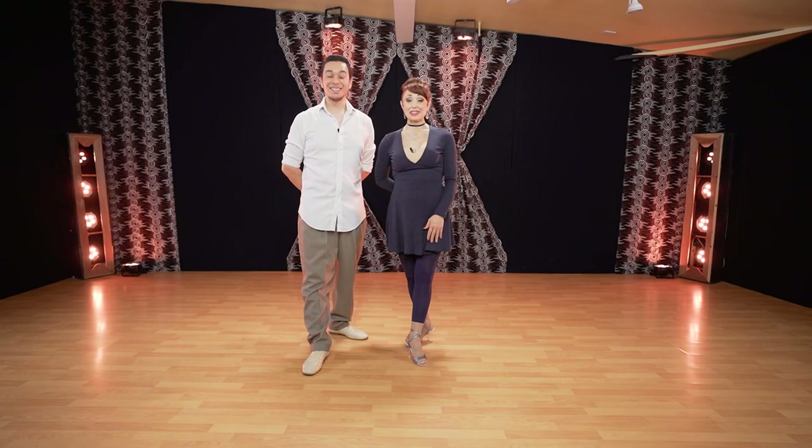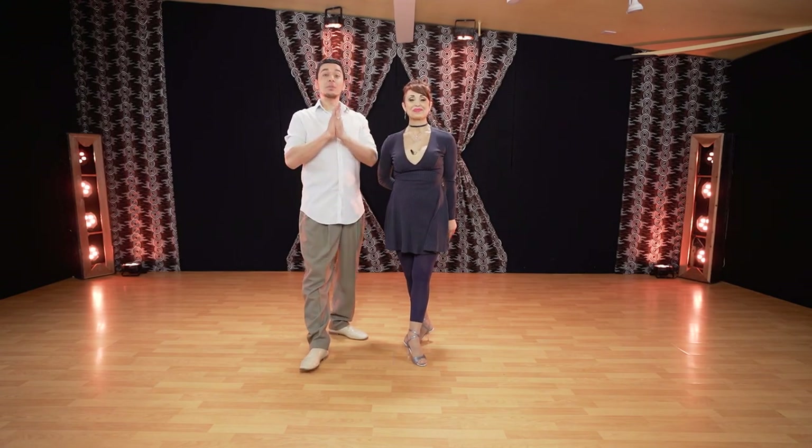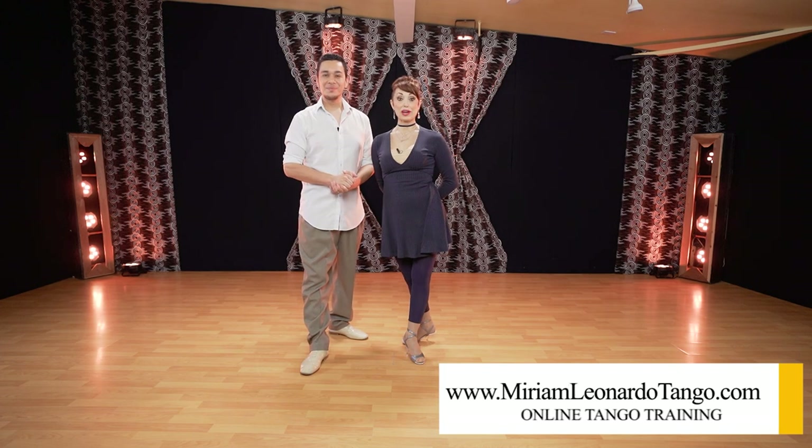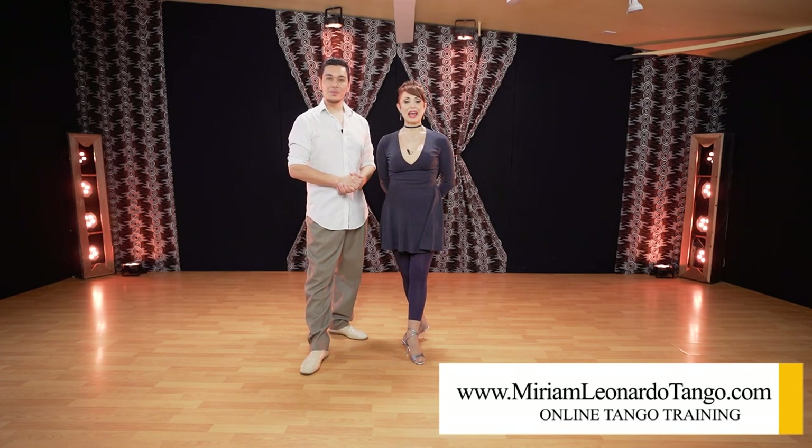Thank you for watching the video until the end. Let us know in the comments below if you are starting to enjoy the music in our videos. Little by little we'll try to use more music so you can see how the work can be applied. Remember you can find more information at our website, Miriam Leonardo Tango, our online Tango School — Tango Training. If you're enjoying this, like, subscribe — you know what to do — so you can follow the channel. Thank you very much and we'll see you in the next one. Bye!